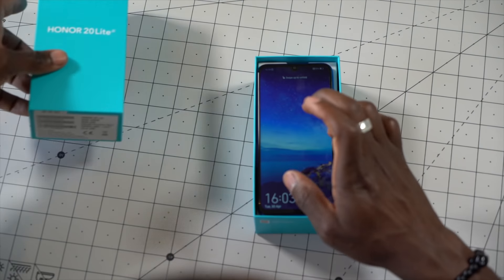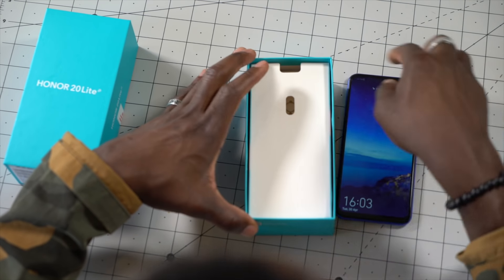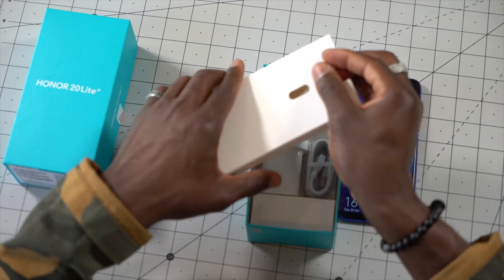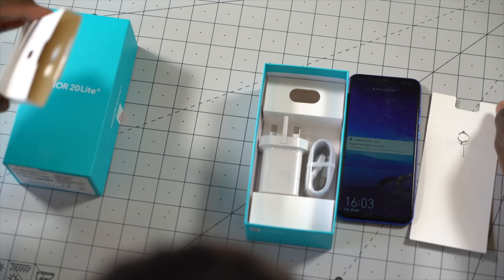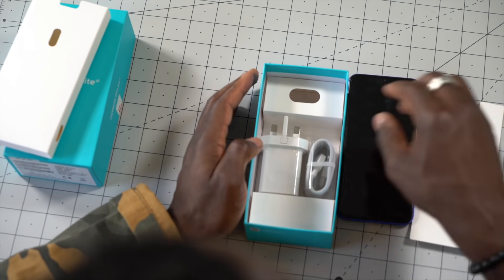So inside the box you get the smartphone itself, which I already started switching on so we can get on with it quickly. Inside we get a SIM ejector tool, and in the retail version we have a protective case as well — a silicone case — so don't worry about that.